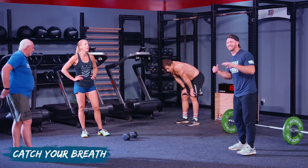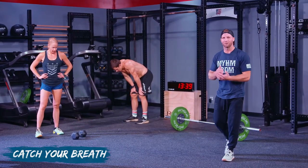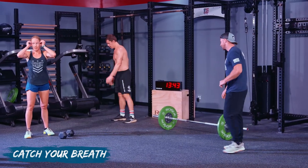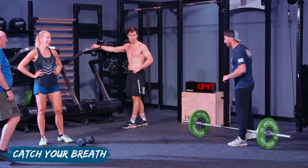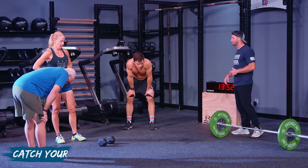Take your catching time — let your heart rate settle down. Walk around if you need to at home. It's a longer workout. Take a sip of water. Just breathe and relax.